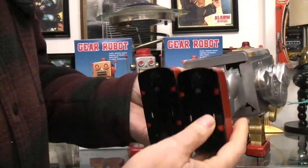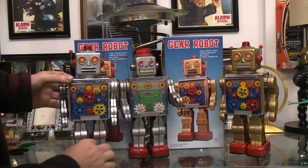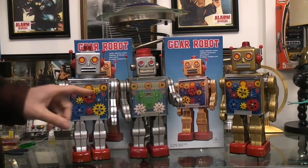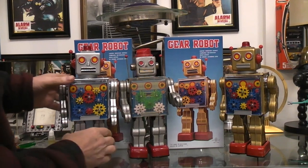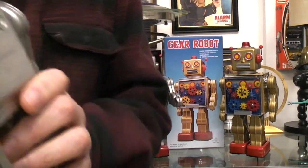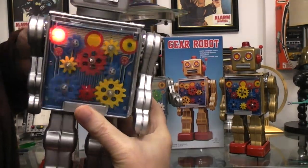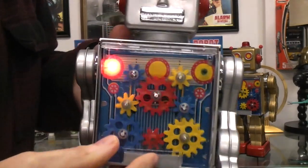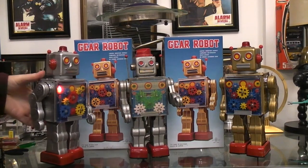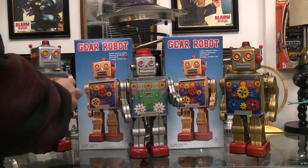The repros are still tin, and they're almost the same size — the body, legs, feet, and arms look the same. It's mainly the head that's different, with different rivet patterns, different artwork, and different gear placement. There are two D cells in the back. They were made in Japan, as was the original, and when you turn them on they are good runners with good moving gears — very well-built. This is the silver version, and over here is the gold one.